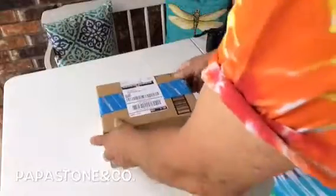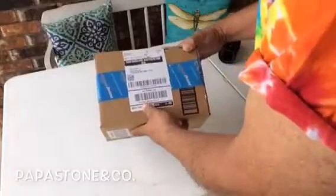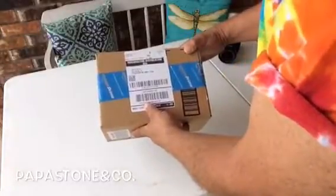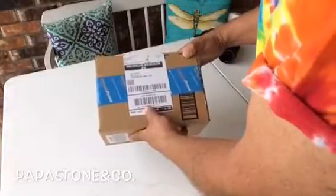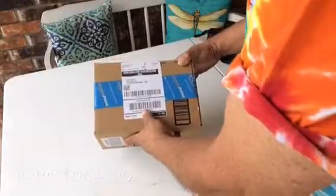Hello YouTube. This is Papa Stone Company. I just got in Wasabi batteries from Amazon. I ordered them Sunday evening and they got here Wednesday. I'm going to open it up and see what's inside.